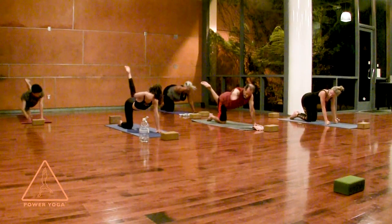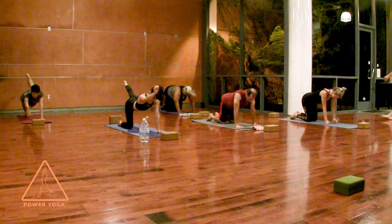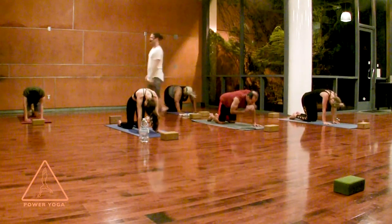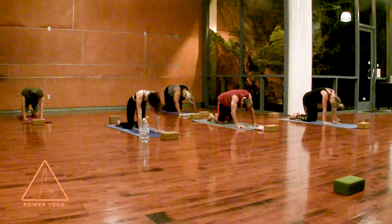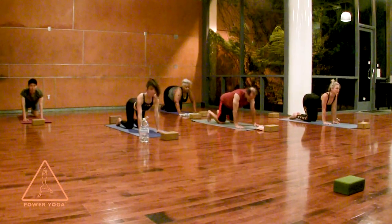As soon as you release, tense your core, reach your right arm forward and left leg back. Take one more inhale and then set everything down as you exhale. Cat-cow three times: look forward, arch your spine, stick your butt out. Exhale, round your back and tuck your tail. Again, inhale — move the energy as you look forward. Exhale, round your spine. Last time: inhale, look forward, arch, tuck the toes underneath. Downward facing dog on your exhale.